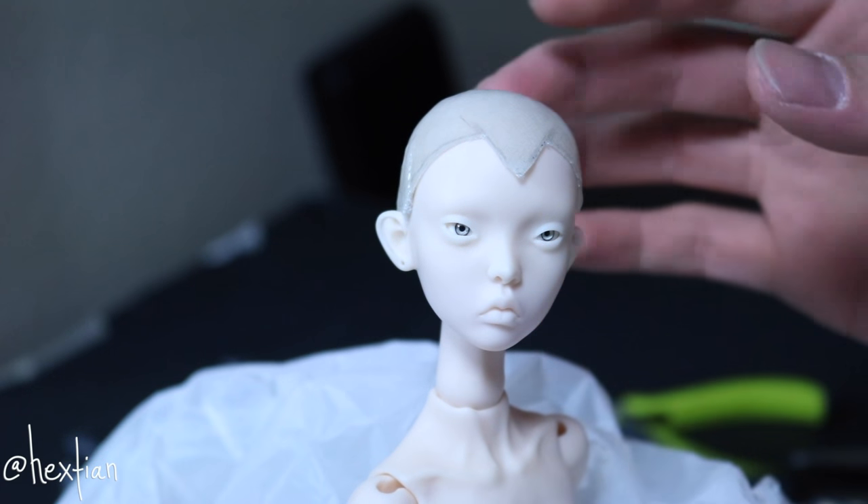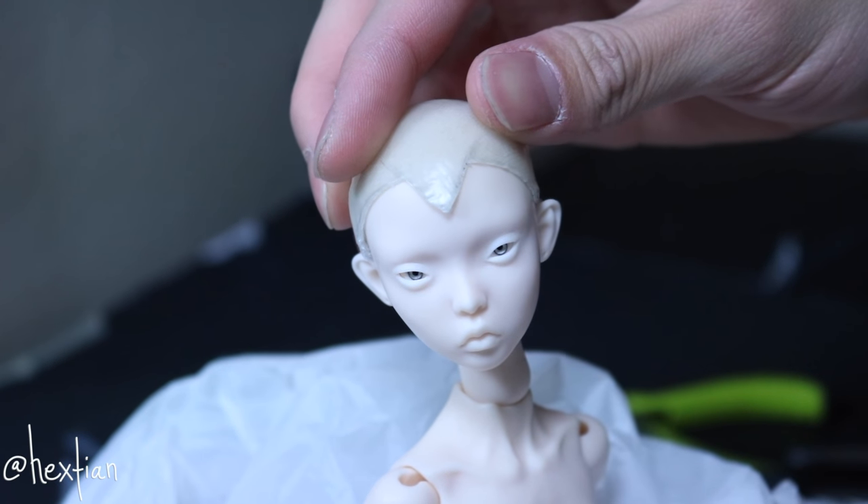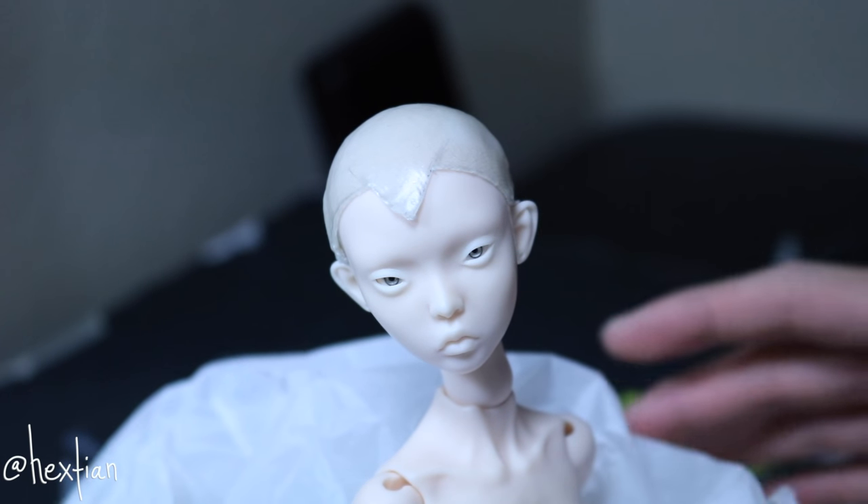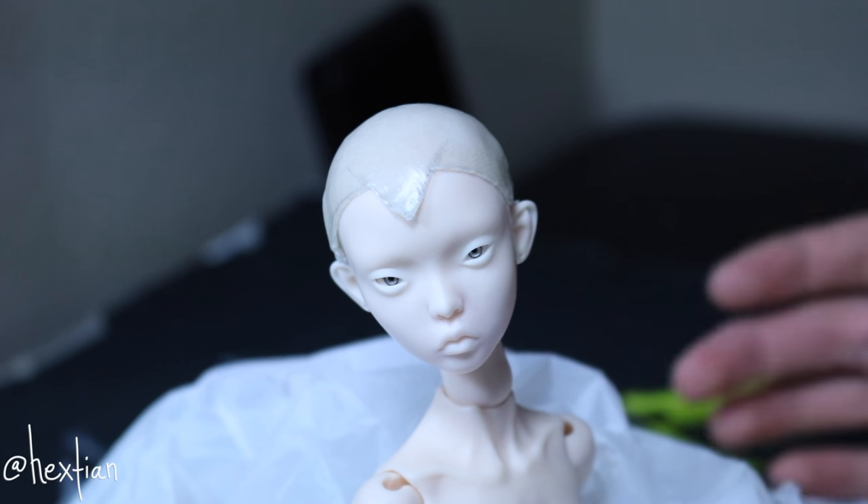Right now it kind of looks like a helmet. You can stop there if you want and just color it in. But I'm going to take a break from this, and now let's go ahead and make the hair wefts.